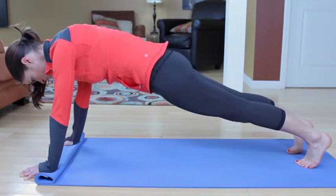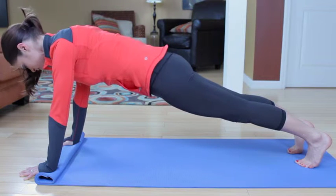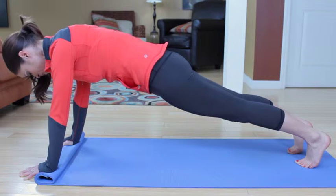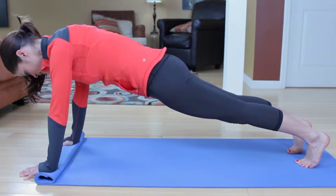Your abs should be fighting to hold on here. Scoop the lower abs, reach the heels toward the floor, lengthen the back of the neck, zip up in the pants, and two more breaths. Inhale and exhale, inhale and exhale.